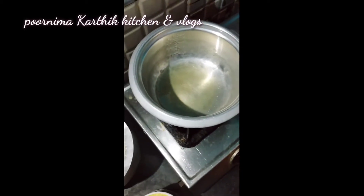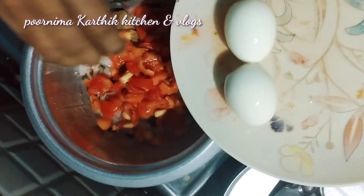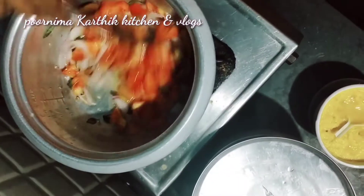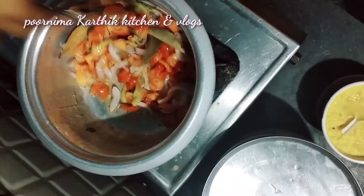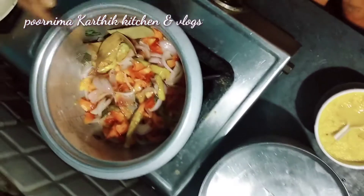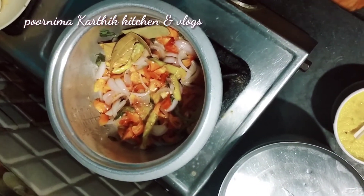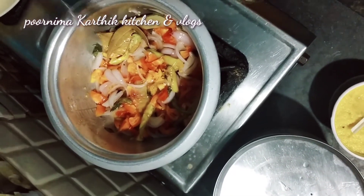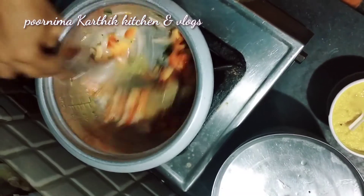I'm going to show you 3 eggs. First, I'm going to show you a pan. After the oil is hot, I'll put it in the pan.